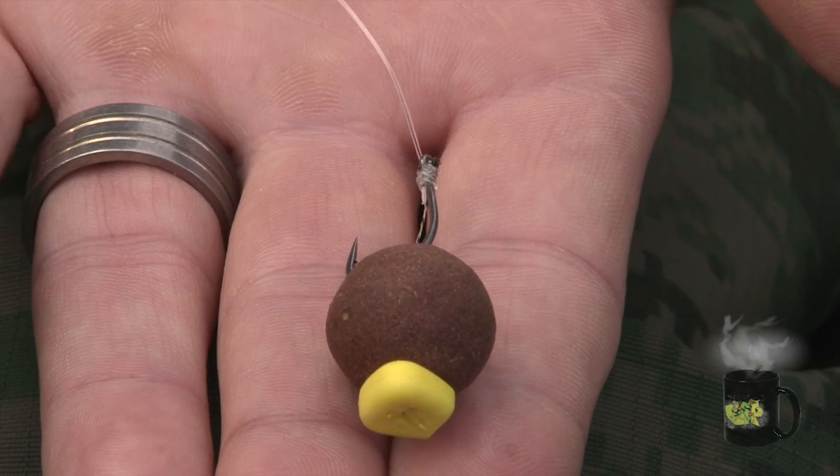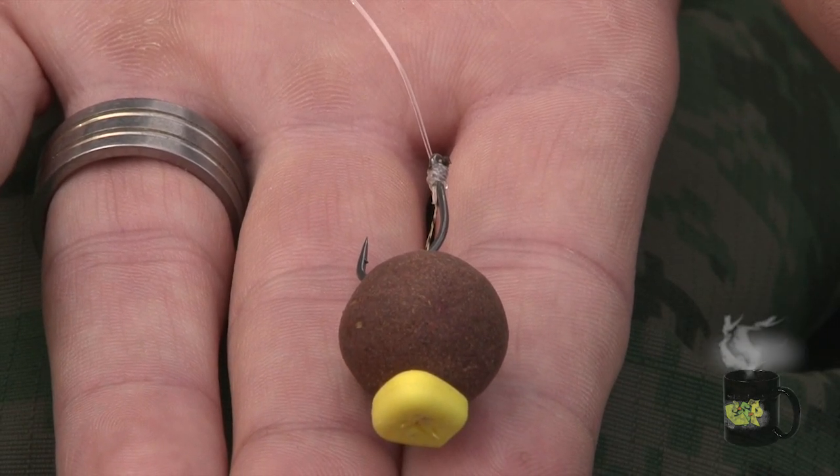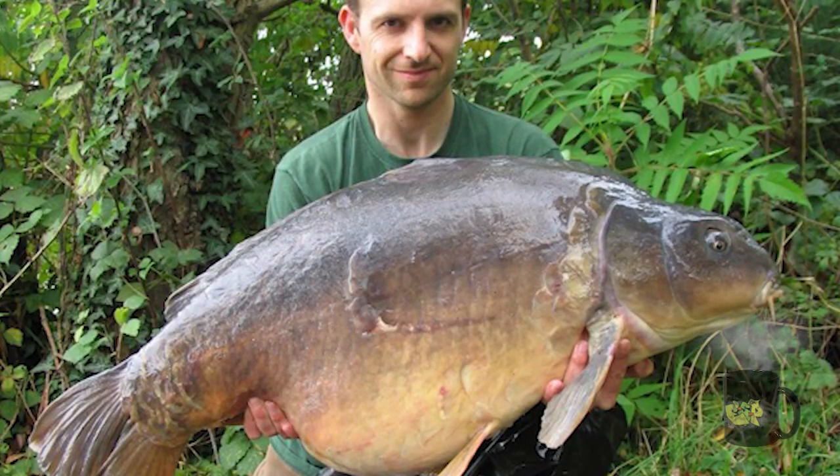Absolutely nailed in the bottom lip — well, about an inch, inch and a half inside the mouth. The rig had worked exactly how I wanted. The hook had turned really well and got it. How big was it? Personal best — 48lb 2. Brilliant. You can see the rig worked — a great big fish rig that did the trick. Thanks for showing us that, John. No problem.